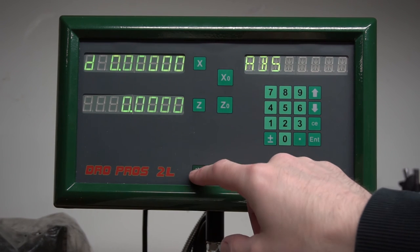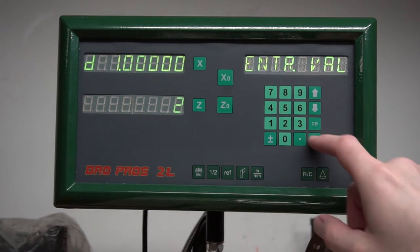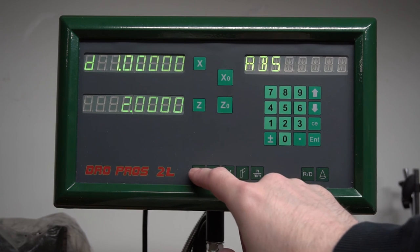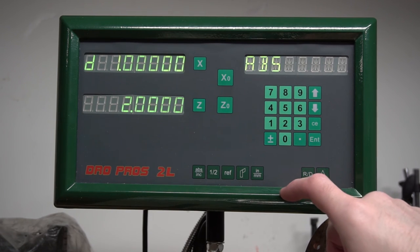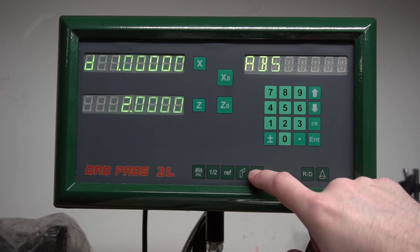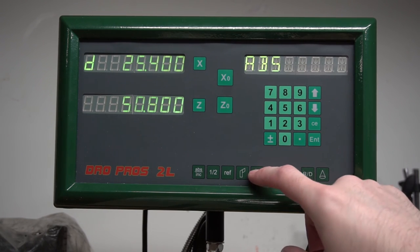It also has two independent measurement offsets: absolute and incremental. Absolute you'd typically use for your overall part offsets, and if you're working on a feature within that and want a separate set of working offsets, you could use incremental mode. Lastly, it does metric or inches with just a button press. The only downside is it doesn't very clearly indicate that it's in metric mode, but you lose a digit on the display so it's somewhat obvious.